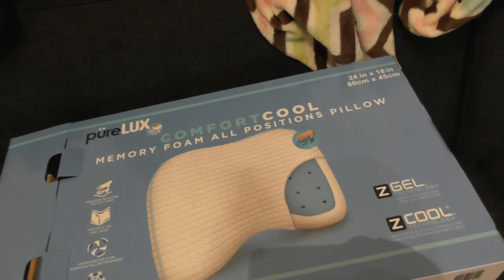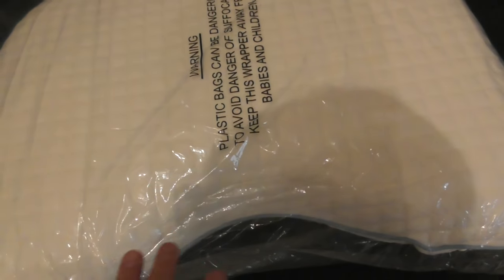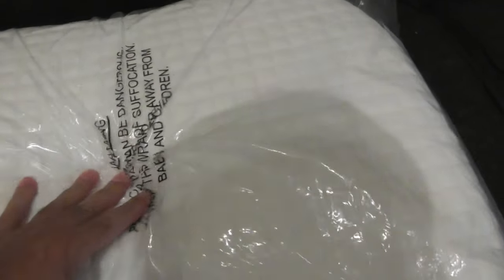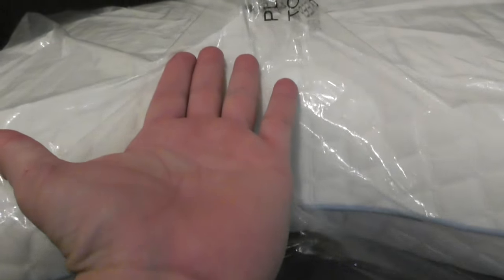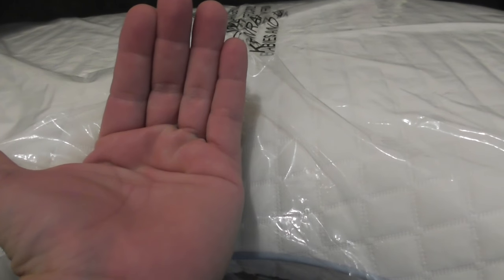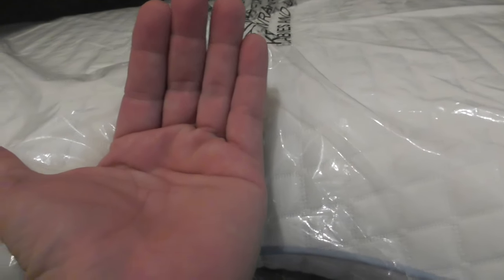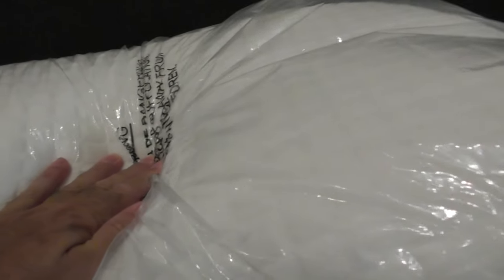This Comfort Cool Pillow I will be returning. It might be good for some people, but for me it isn't. It's got a curve on one side that it doesn't really have on the other. The problem I had is there's just too much thickness in the middle. When I would put my head down on the pillow, my head would go up and my chin was touching my chest — a lot of pressure on the neck and on the back of the head.